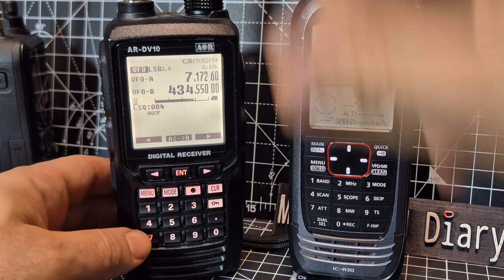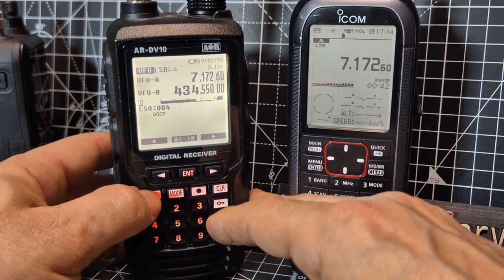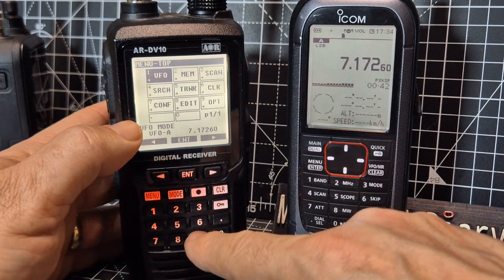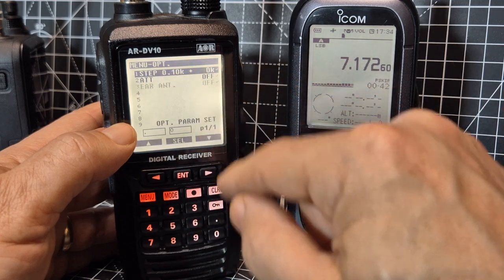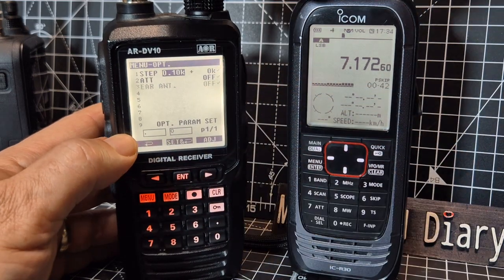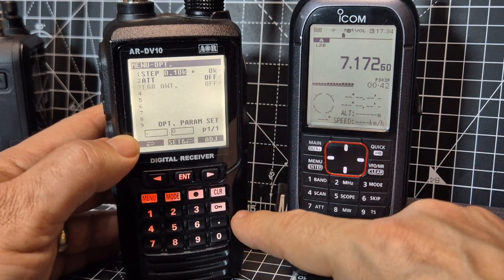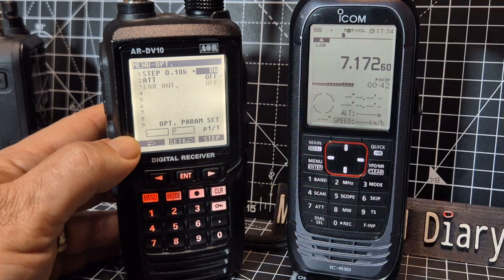One key thing with this device is knowing how to fine-tune. To fine-tune you go Menu then go to nine, hit nine. At the top you've got steps — press Enter and turn. The fine-tune setting of 0.10 I find is the best one.